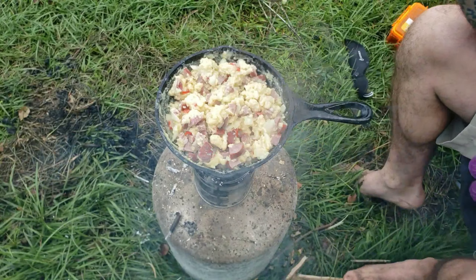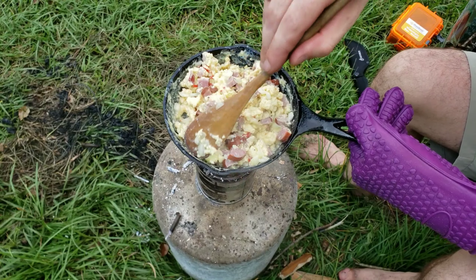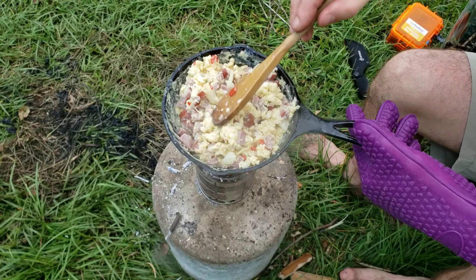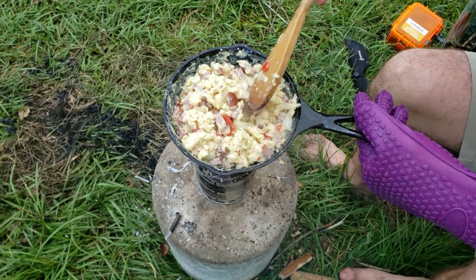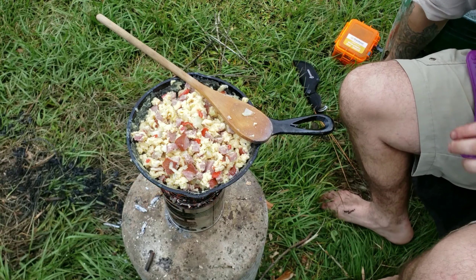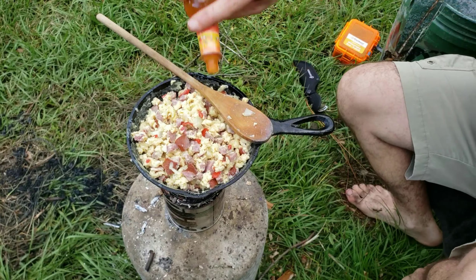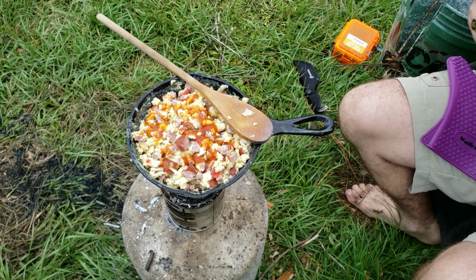This skillet is one I restored in my 'How to Restore Cast Iron' video — if you didn't get a chance to watch that, click on the link up top. The only thing we need to add to this now is some good old Cholula Sweet Habanero hot sauce. If it ain't spicy, it ain't right.